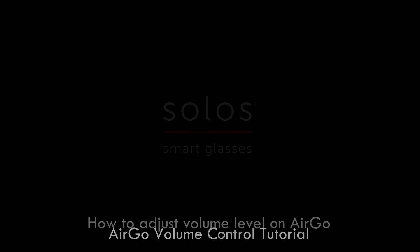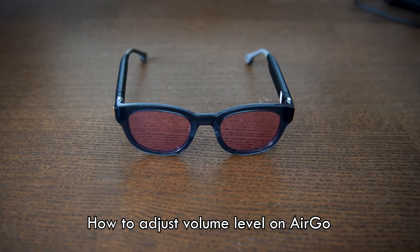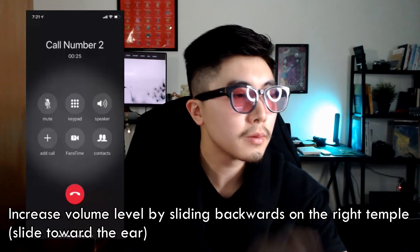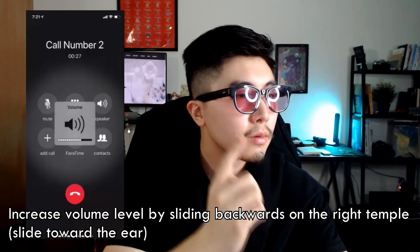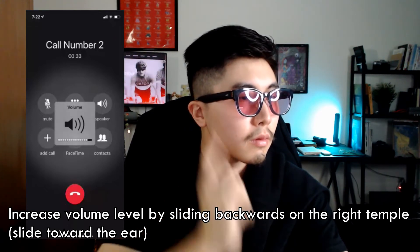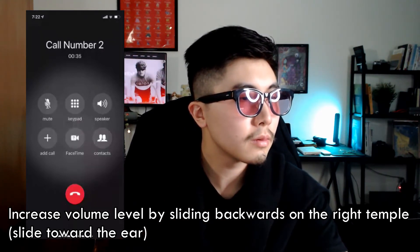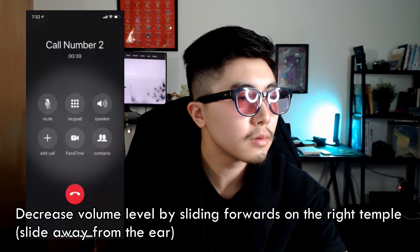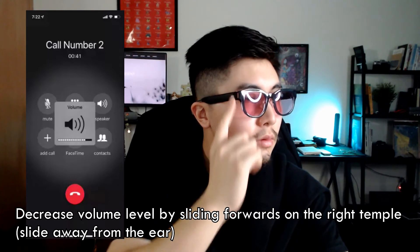This tutorial video teaches you how to adjust volume level on Ergo. To increase volume level during a phone call or music playing, simply slide backwards on the right temple. It is easy to remember — sliding towards the ear increases the volume.